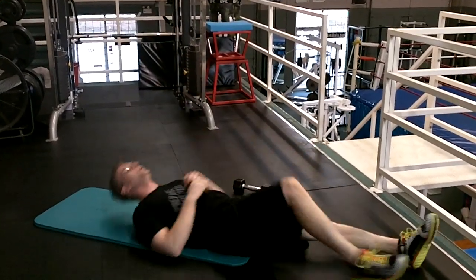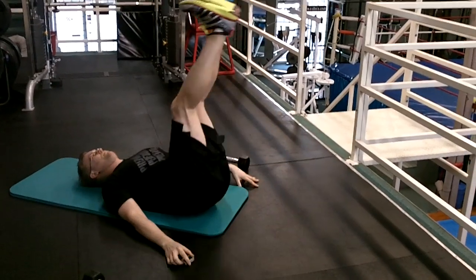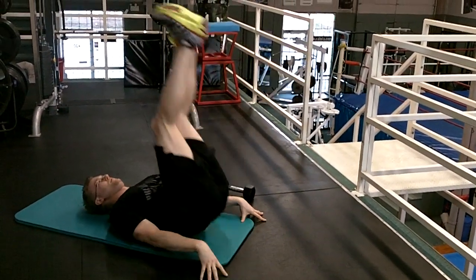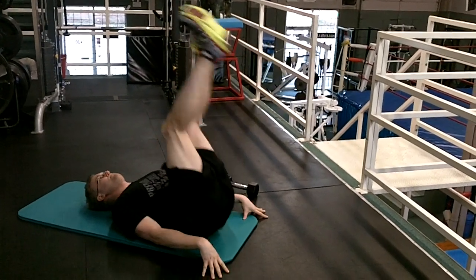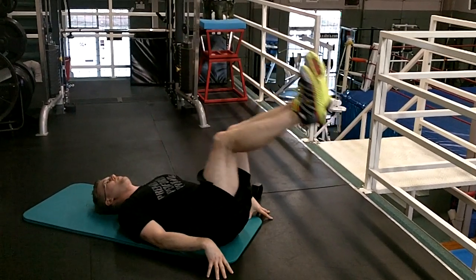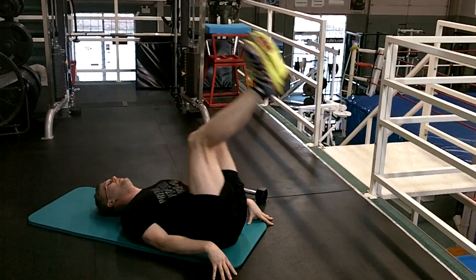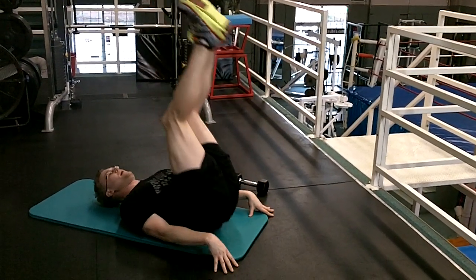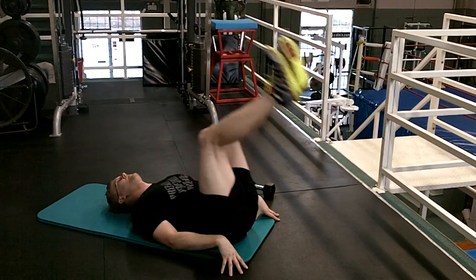I hate abs. Notice I don't flop down — control is a lot of lower abs. I'm pushing into the ground; you're going to need that.